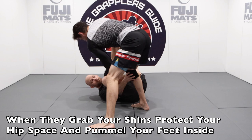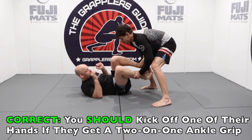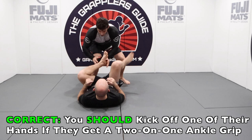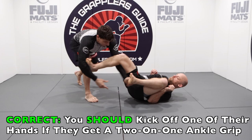A strong grip your opponent might try to get is a two-on-one grip on one of your ankles. If they get two hands on one ankle, you want to break that off by kicking one of their arms with your free foot. You want to make sure you do this because if they keep that established two-on-one grip, it's a very strong position — they can drag you, do strong throw-bys, open up your hip space, and create lots of passing opportunities. So use your free foot to kick one of their hands off your ankle to continue playing your guard on your back.